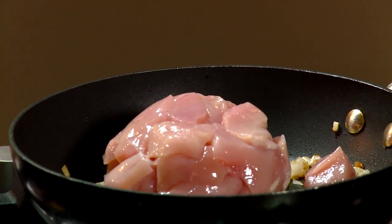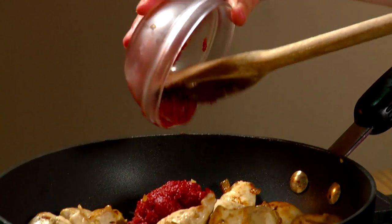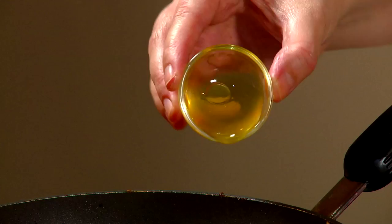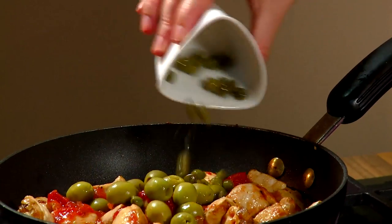Now add the chicken and cook until golden. Add tomato puree, chopped tomatoes, honey, olives, capers and rosemary.